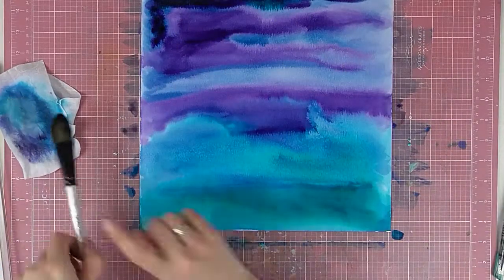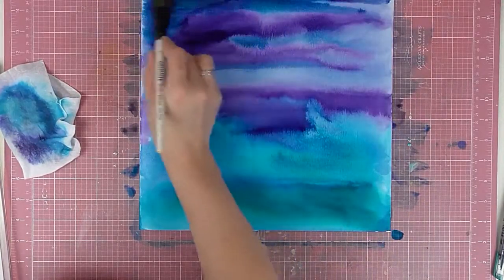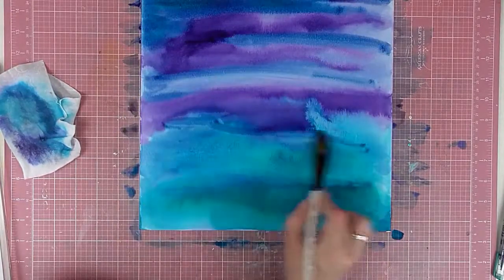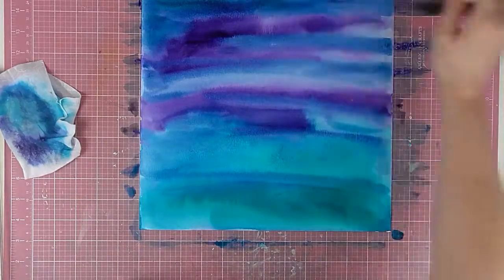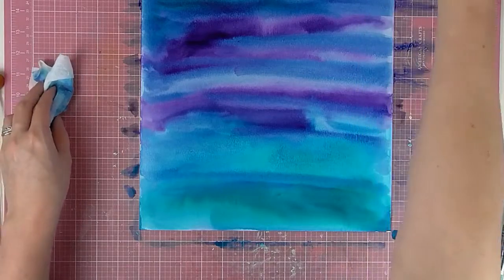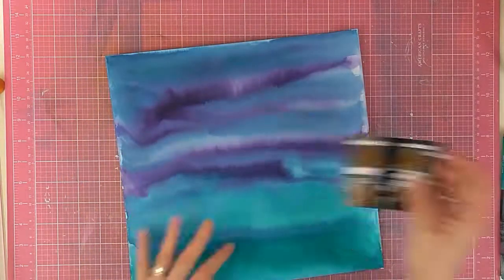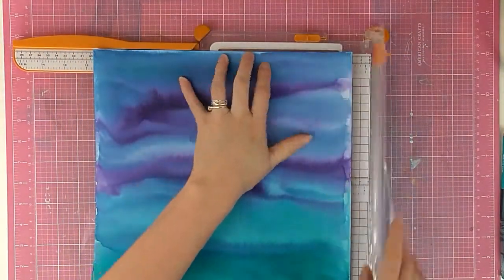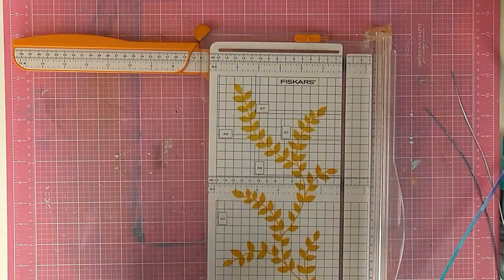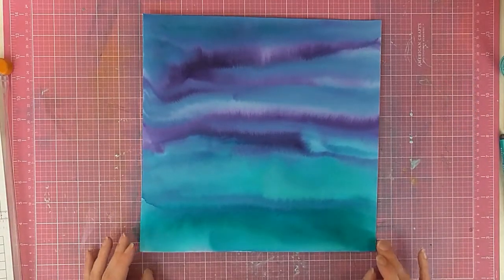I'll also leave links to all the UK Scrap Addicts social media — Instagram, Facebook, and the blog itself — so you can go check out how to enter the competition. Here I'm just blending out the watercolor with my brush, smudging the colors together a little bit, but not dabbing up any color because I want it nice and saturated. It does look a lot more intense in real life, but the weather's overcast so I'm using my lights more now.